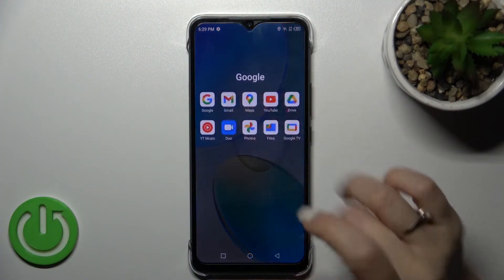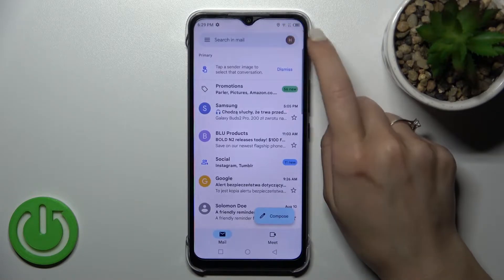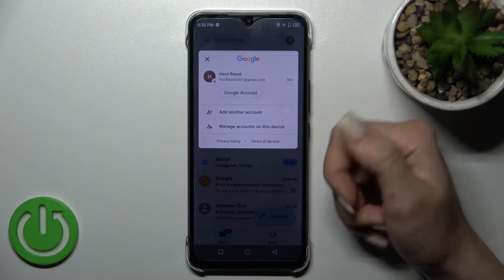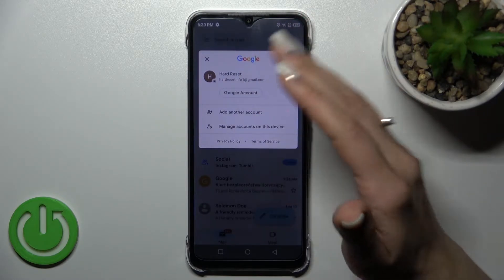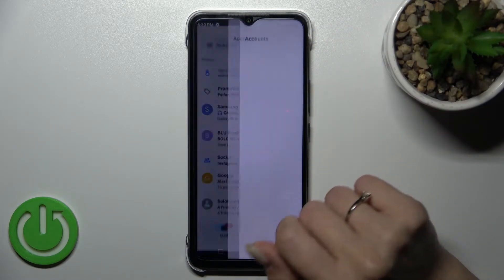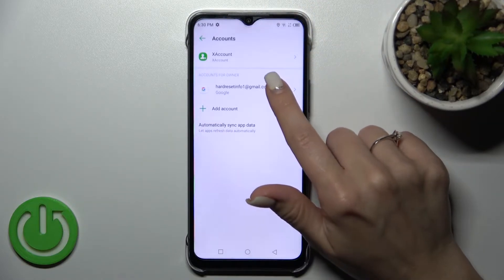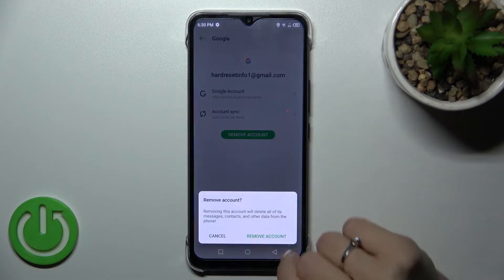First, let's launch the Gmail application. After that, tap on the right upper corner. We can see we're logged in to a Gmail account in the Gmail app. If you want to log out from the Gmail application, you should log out from Google accounts on your device. To do that, click here to manage accounts on this device.